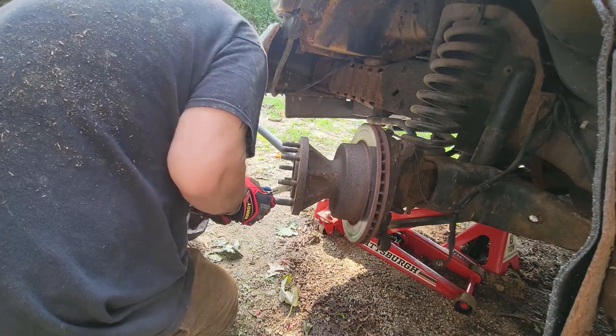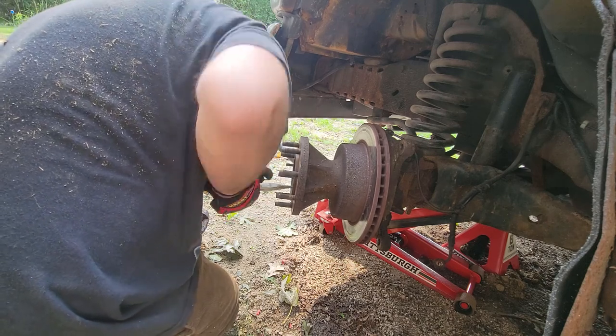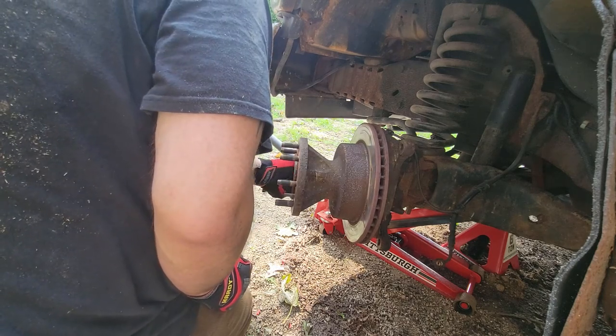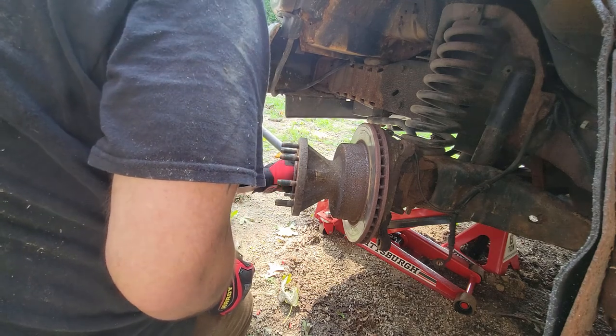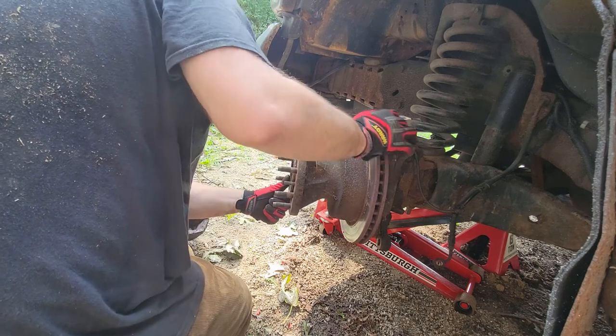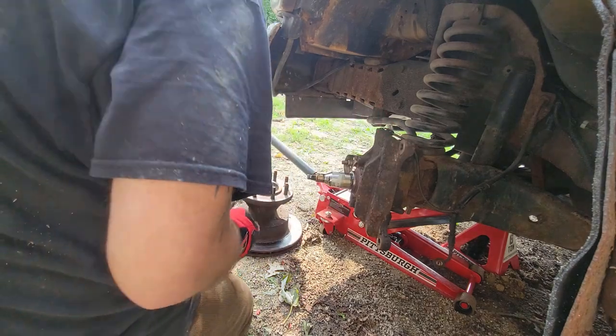Inside the center of the rotor is a little cotter pin. Behind that is a little bolt. Don't be alarmed when you take that bolt off — you're probably not going to even need to loosen it. I just took it off with my fingertips. That center bolt does not need to be tightened down to an extreme. You can just hand tighten it when you put it back on.